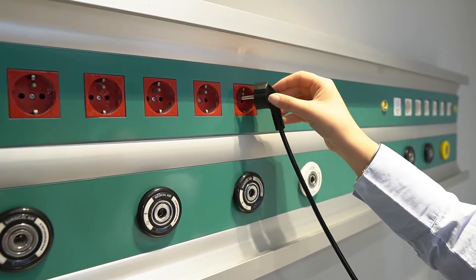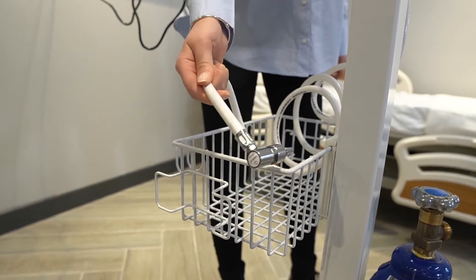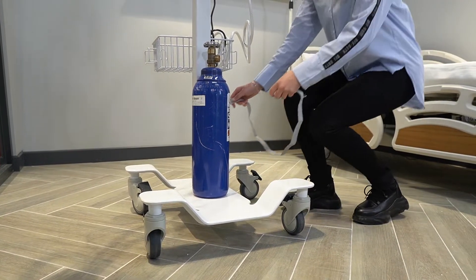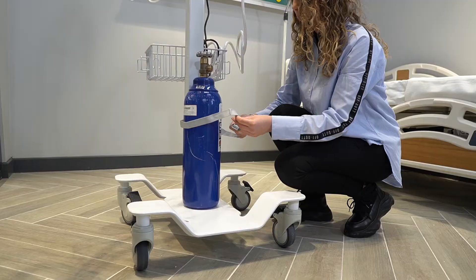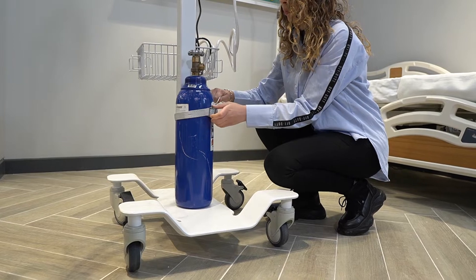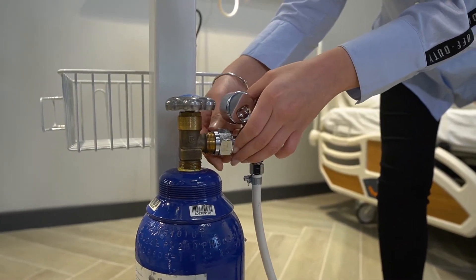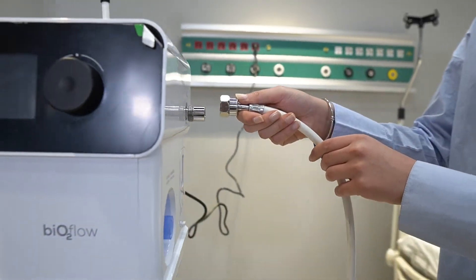The oxygen inlet can be provided by two different methods: one is the central system, and the other is the oxygen tube. The oxygen tube must be fastened with the safety belt as designated. The oxygen regulator is fixed to the outlet of the tube as designated, and the other end is inserted to the oxygen inlet of the device.